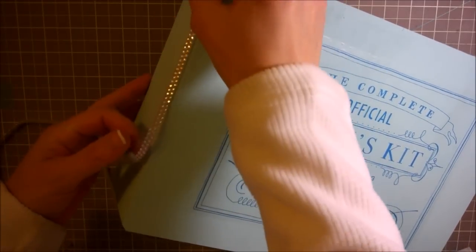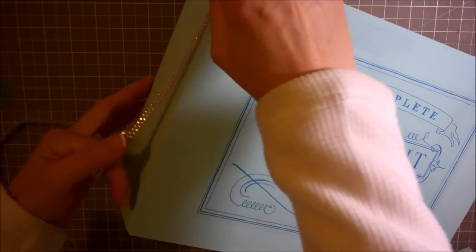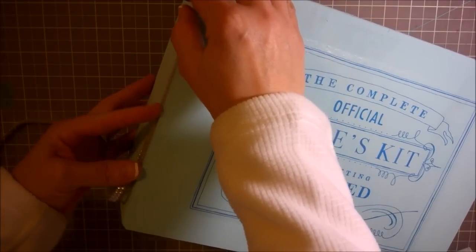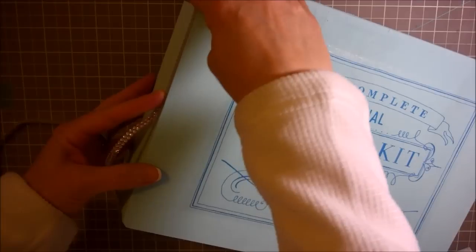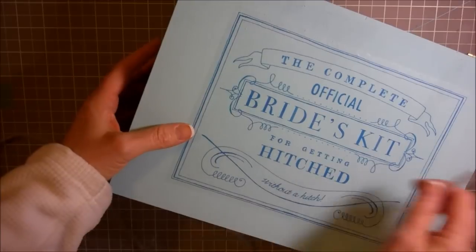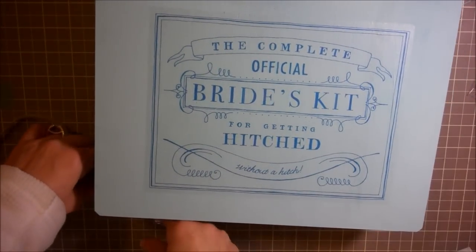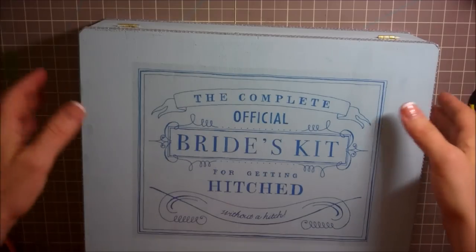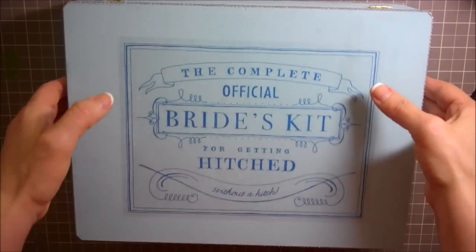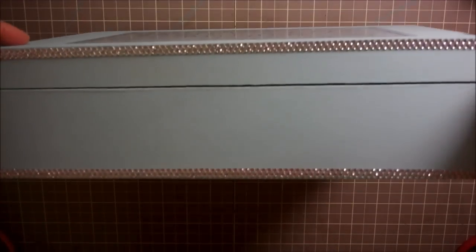Rather than just peel this and stick it on, I really want this to last a long time and be a box that she can treasure. So what I'm going to do is add this on with some glossy accents. I've gone ahead and added all of the really pretty rhinestones around the whole completed box.